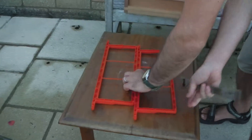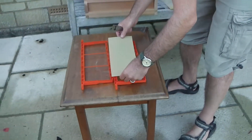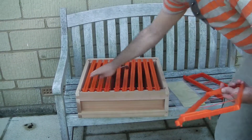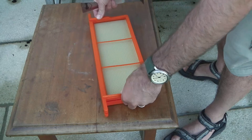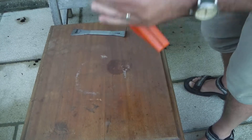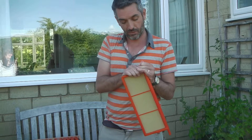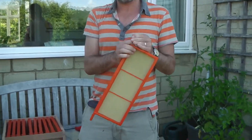I thought there must be a better way. I looked on the internet and found that you can get these plastic beehive frames. I've just made one box there — you can see it took me 15 minutes to make that box of 10 supers. If you're looking at the clock on this YouTube video, you'll probably see it's taken about 1 minute and 15 seconds to put this together, whereas with the old carpentry it takes me about 12 minutes to do each one.